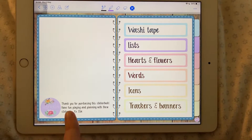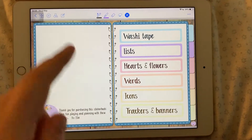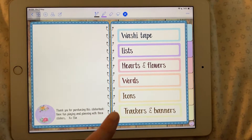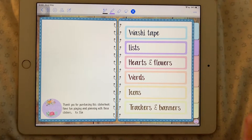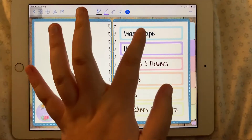There's a little thank you note for purchasing the sticker book. And then there are the six different categories: washi tape, lists, hearts and flowers, words, icons, trackers and banners. These are all clickable and they all go to the corresponding page. The same goes for the tabs on the side.